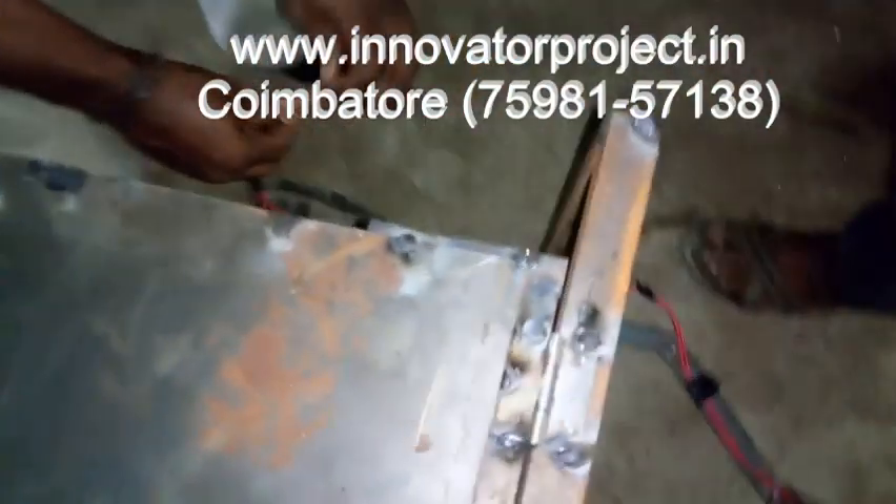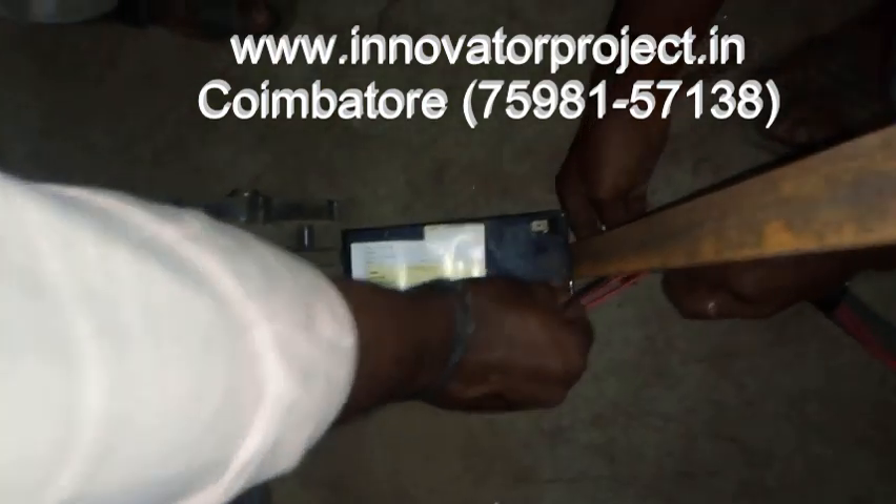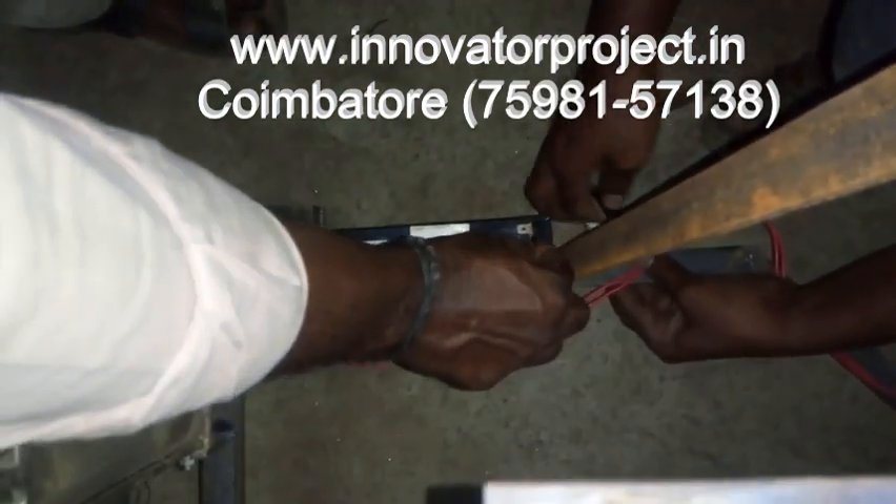This is the battery — a 12V 7A lead-acid rechargeable battery. This is the battery connection.